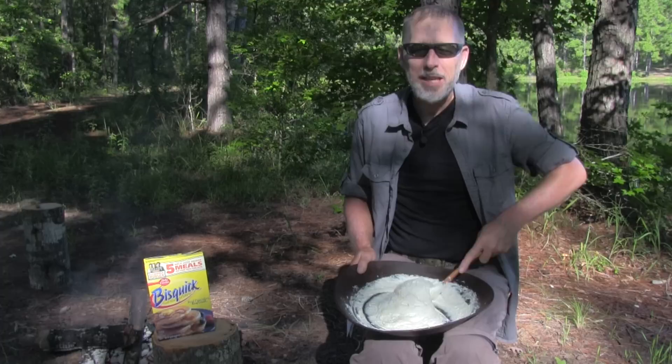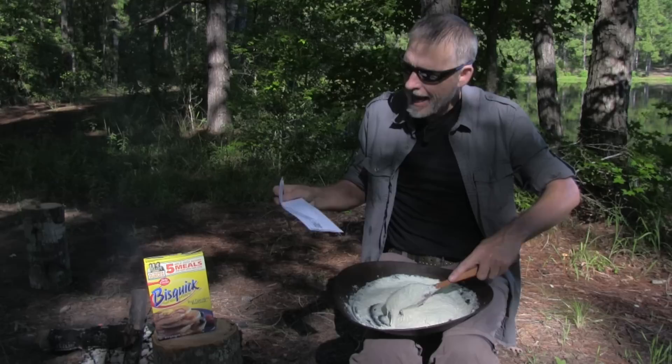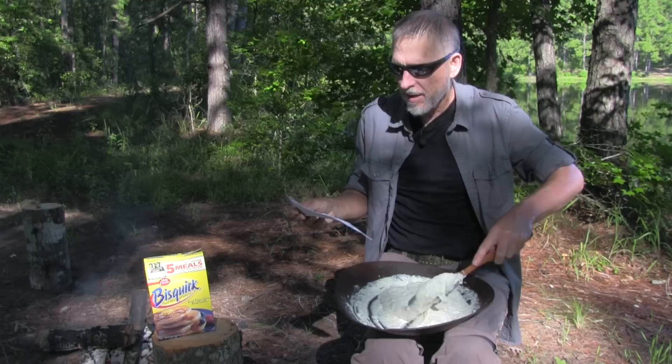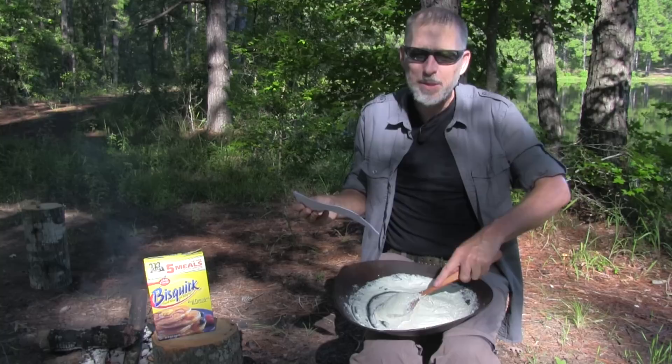Hi guys. Today's video is a response to Beats Safari 101 in London. Beats Safari asked for a video showing my way of baking bread outdoors. They've seen a couple of videos of people using dustbins — sorry, garbage or trash cans. To be able to make bread outdoors is something special.